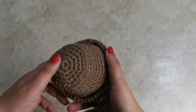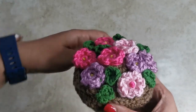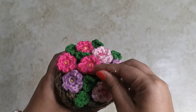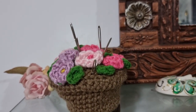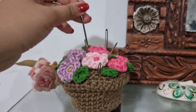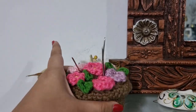Once you're done, this is what it should look like. You can use this as a little pin cushion — grab your yarn needles and place them inside so you don't lose them — or just use it as a little decoration around the house. Thank you so much for watching! If you enjoyed the video, please like it, share it with your friends, and subscribe to the channel. Until next time — bye!